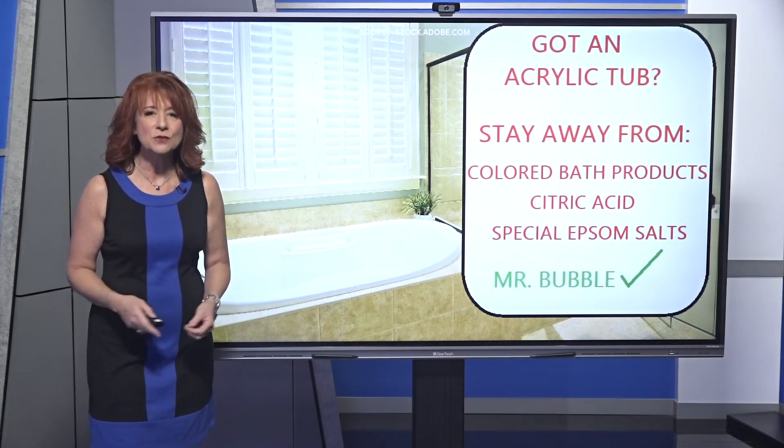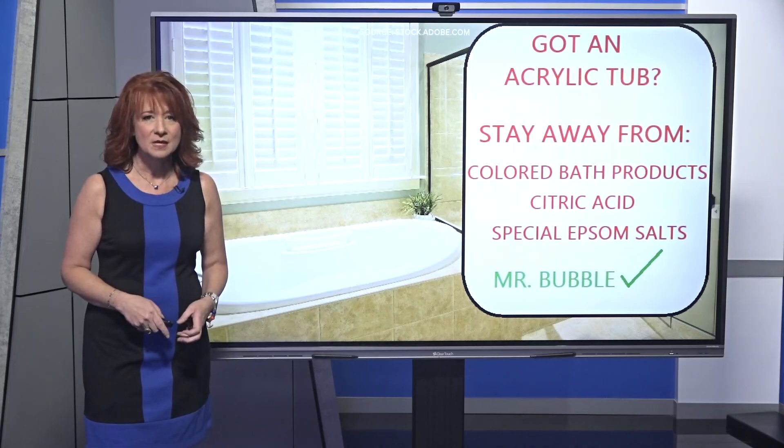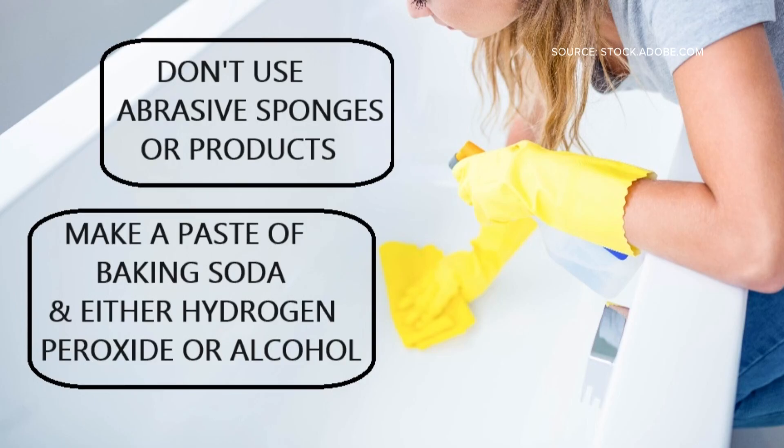So what do you do if you have one of these stains on your tub? Well, you're not supposed to use any kind of abrasive sponge or product that can scratch the tub. Instead, she says you need to make a paste of baking soda and either peroxide or alcohol and gently rub it in.